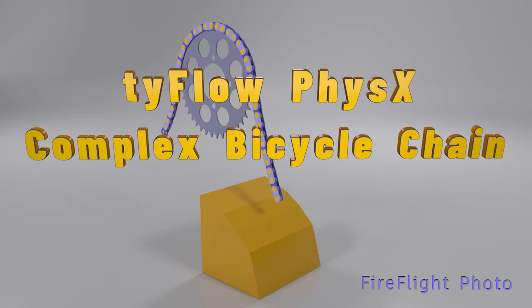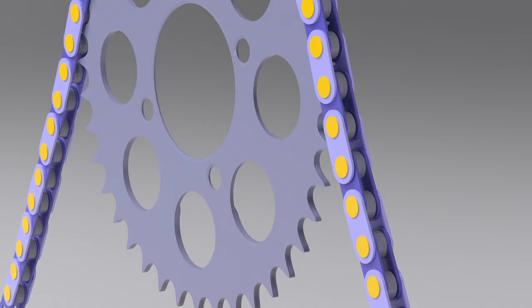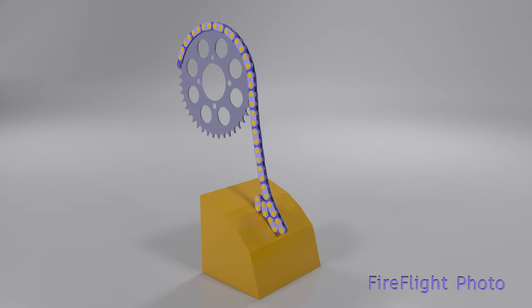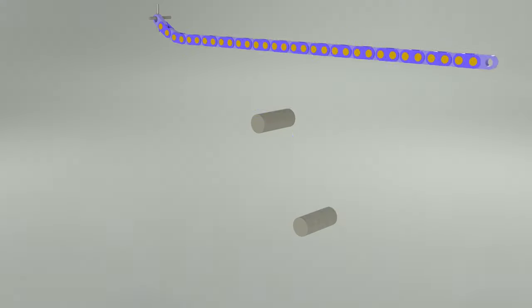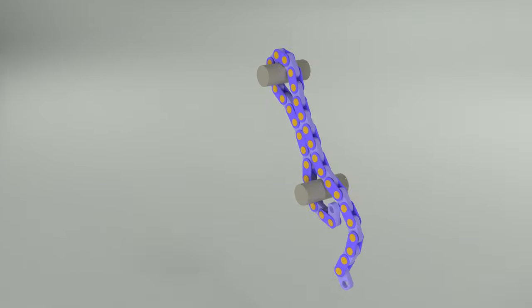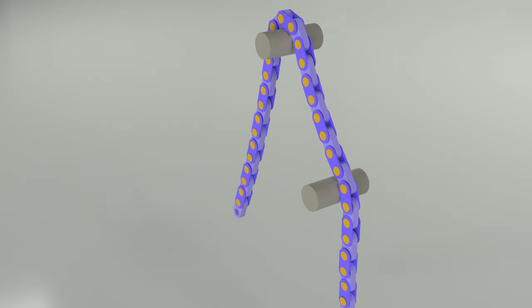G'day everybody, it's Rob from FireFlight Photo. As part of the tutorial I'm working on, I really wanted to make a complex physics animation like a bike chain. It took a little bit of figuring out, but I got there and I think it's pretty cool. Enjoy and have fun — Tyflow is awesome. See everybody!